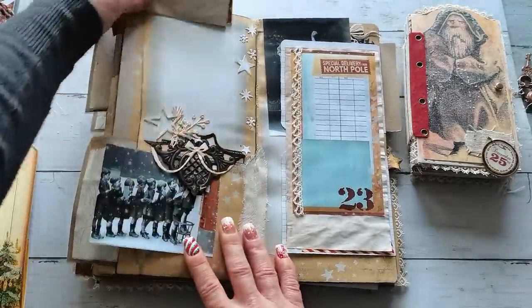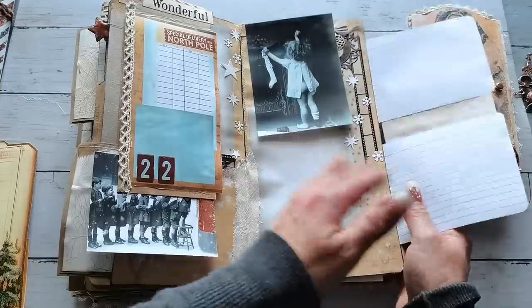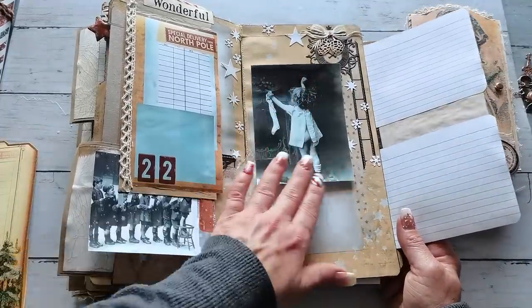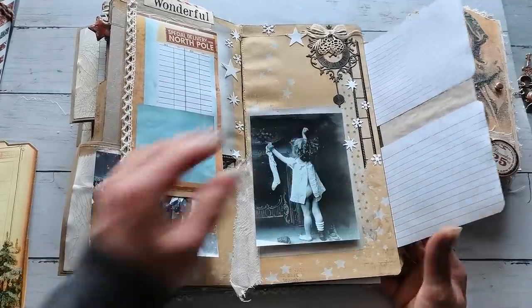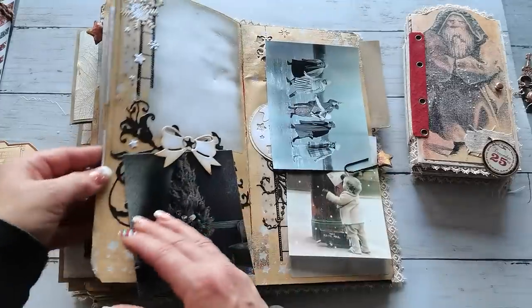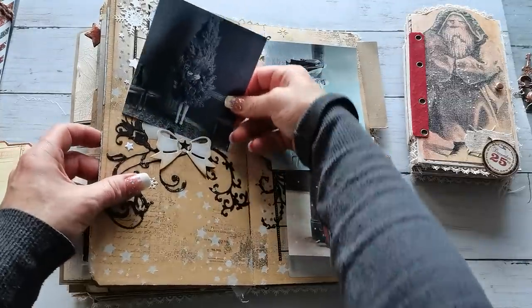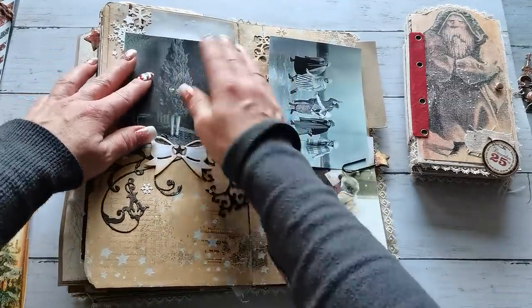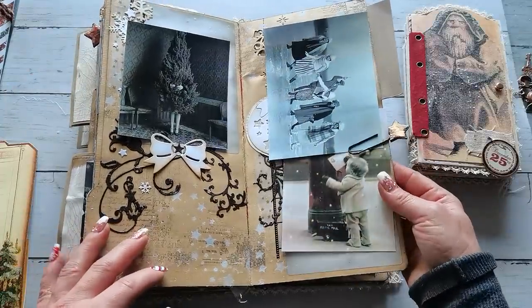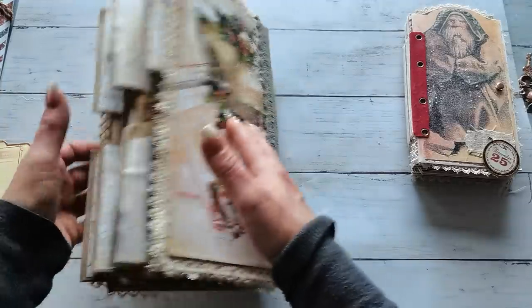I've slid a few Christmas-themed pictures here and there just to show that here can be placed a photo of the day — just enjoy your Christmas time. So this is my large daily planner, or Christmas daily.